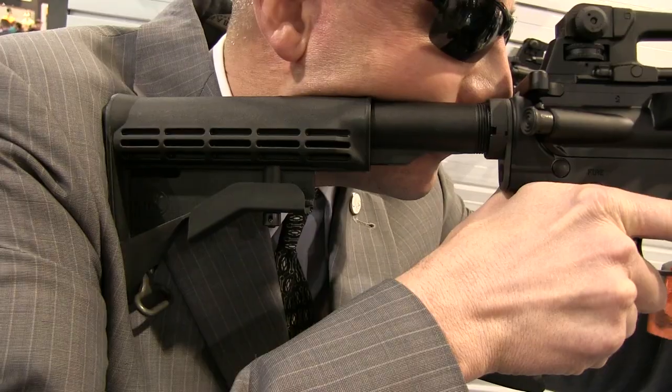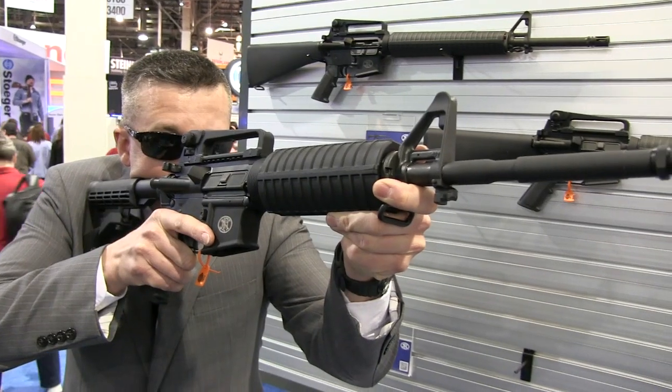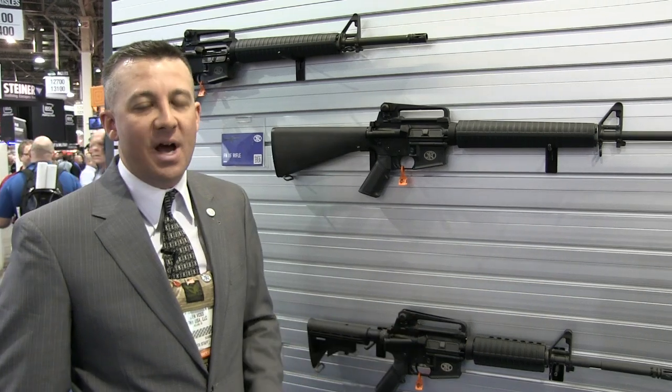The rifles are available in our warehouse right now. They'll begin shipping tomorrow. The MSRP for both models, the FN15, is $1,149.